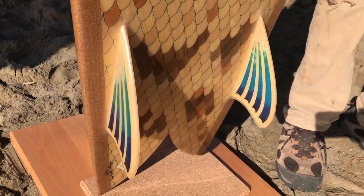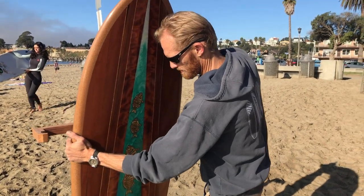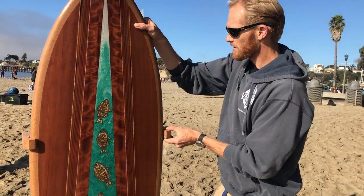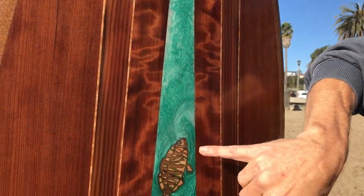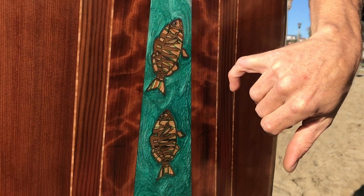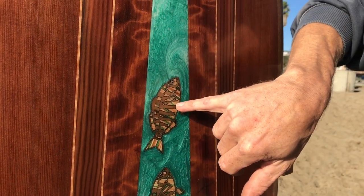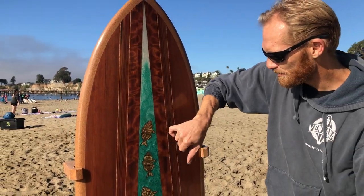I'll give it a quick flip. We'll start from the center and go out. This is an epoxy colored pour, but the fish are also bay laurel from the Cooperage at UCSC, infilled with skateboard deck cutoffs provided by Alex from Upcycled Skate Art. The lips are padauk.